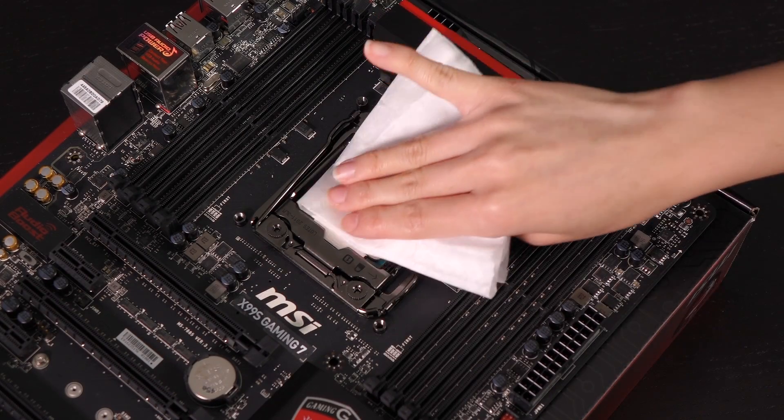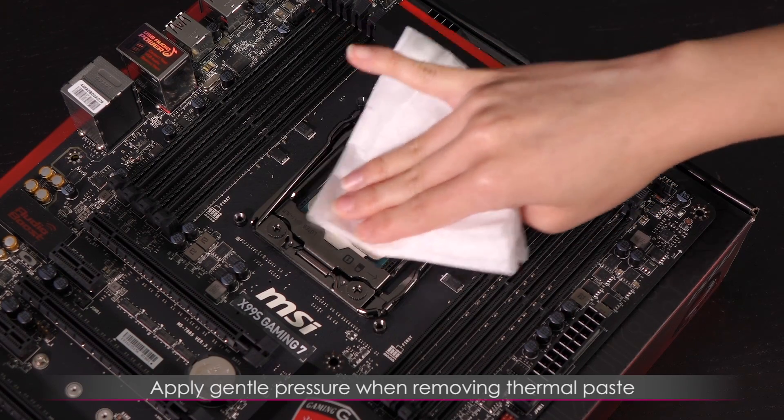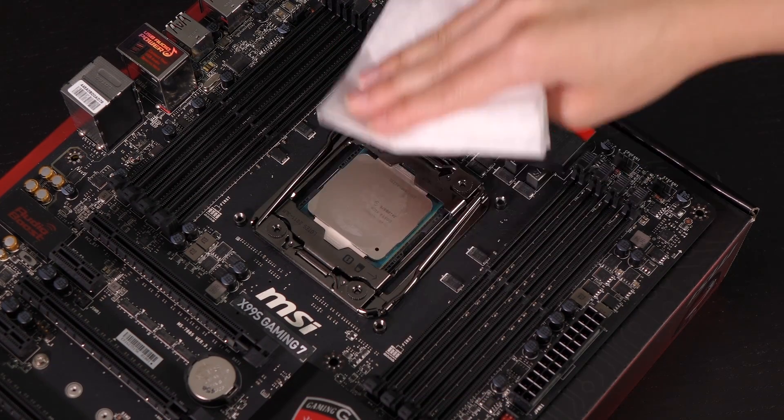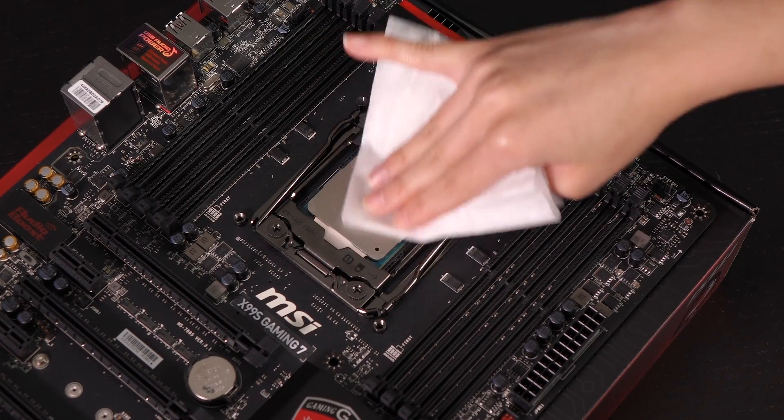Now we're going to go ahead and clean the CPU. Good thing there isn't a whole lot to clean off, but I can still show you. I'll take it off the heat sink too, but gently — do not rub on top vigorously. Just gently rub it until it is all gone.